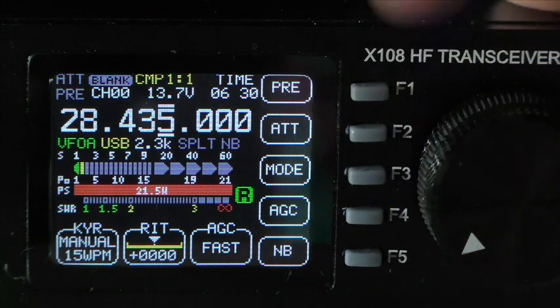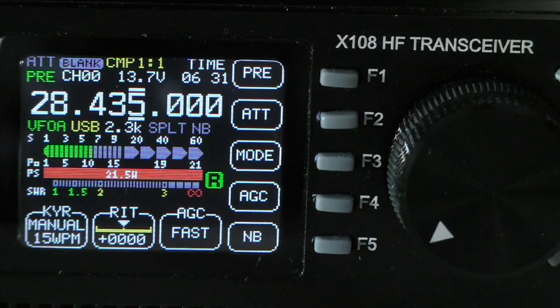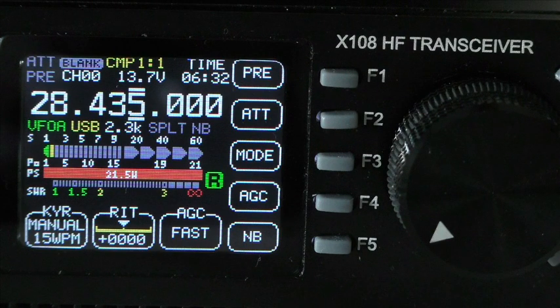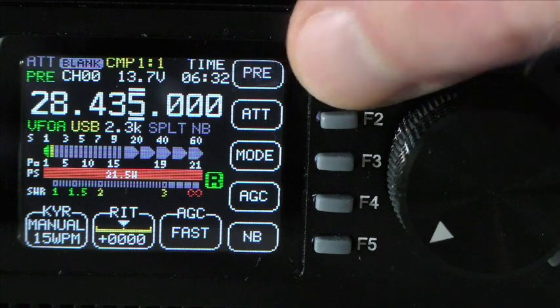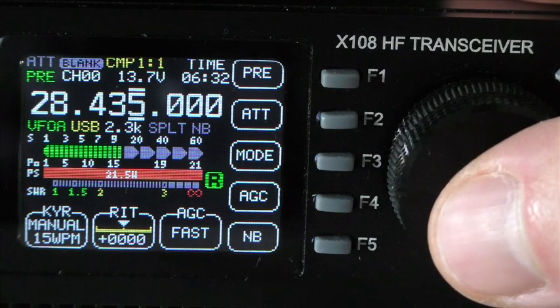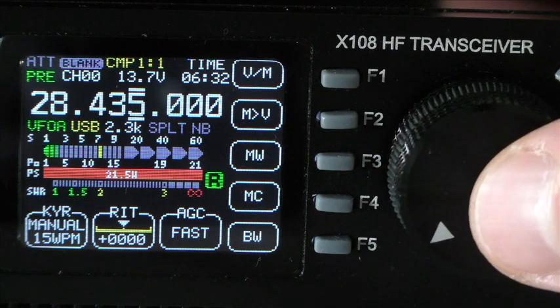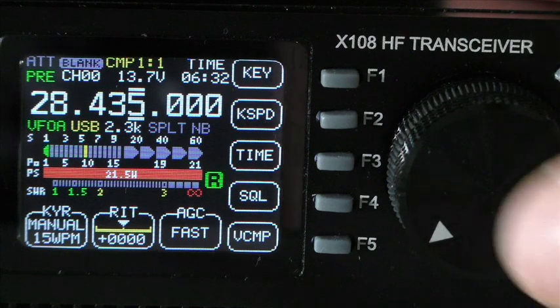And happy new year coming up. I'm Judah, Delta Tangany Robert. Good morning. Nice to hear you on the first time. 59 59 here near Moscow. Name is Nick, November 8 with Charlie Kiela. Back to you Delta Oscar and ready Victor, Germany. Ready Uniform 3 Florida Mike.